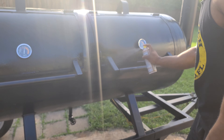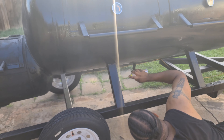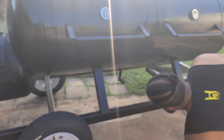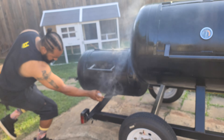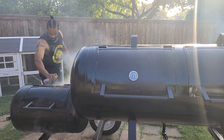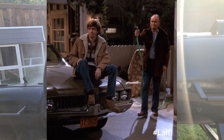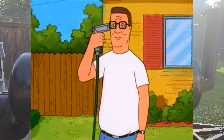One of the main things people normally neglect is the bottom of the smoker because it's hard to get to, but rust will accumulate there as well. These spray bottles make it really easy, as opposed to using a cloth or something like that.